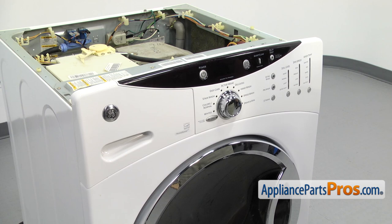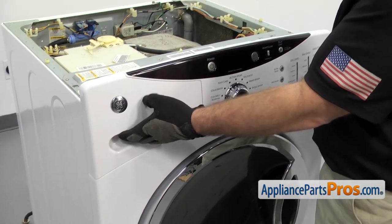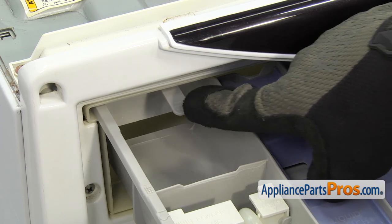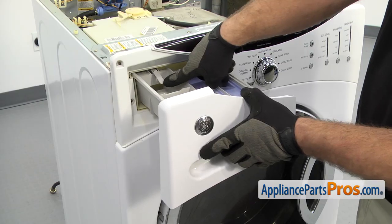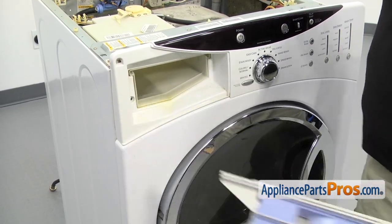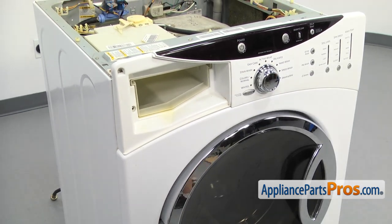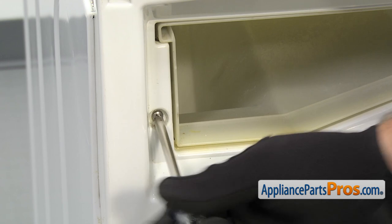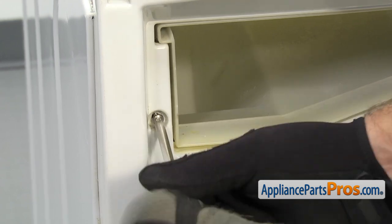Now that we have the top off, we're going to take the control panel off. First, we're going to take the detergent drawer out. All you have to do is pull it out and then reach back and press on the lever to release it. You can pull it off and set it aside. Once you have the drawer out, we're going to use the Phillips screwdriver to remove the screw that holds the control panel onto the dispenser.